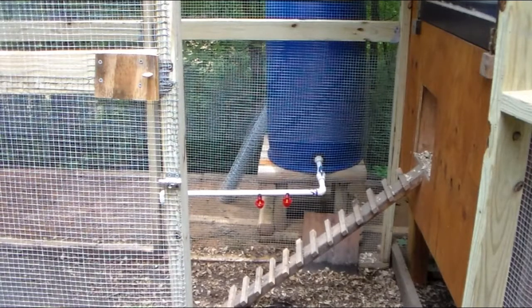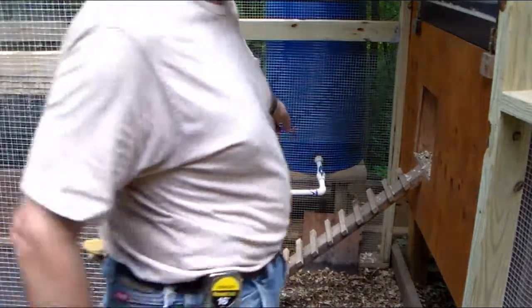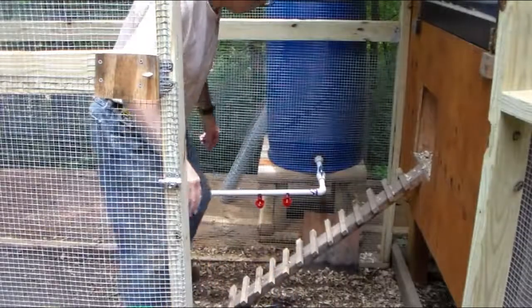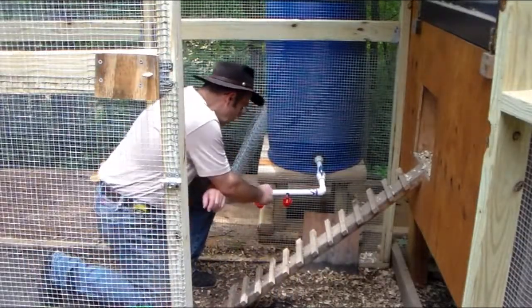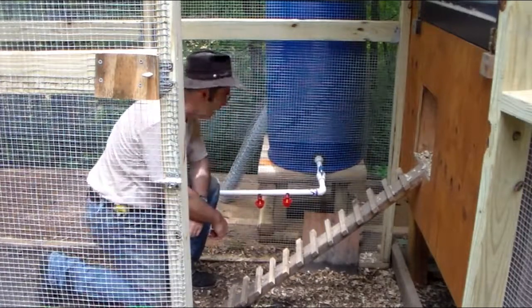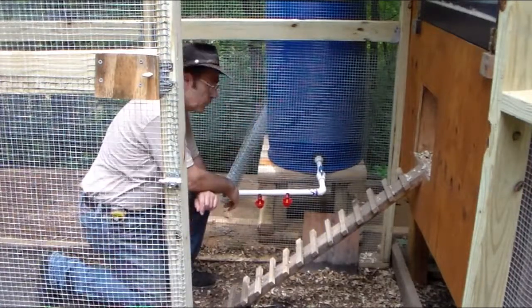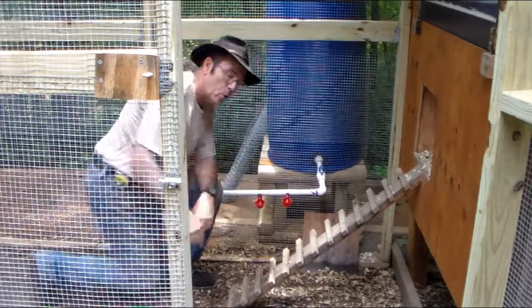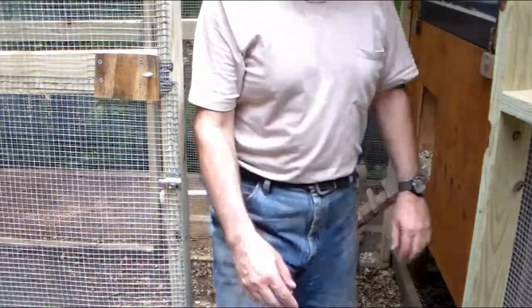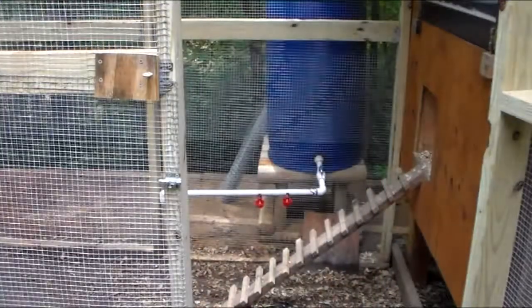What you see in front of you now is a watering system for my chickens. Those two little red cup things here — these are the actual waterers. I'll get you a close-up of those in a minute. I got those from Tractor Supply. I got a standard blue 55-gallon drum and some three-quarter inch plumbing. I'll show you how all that's put together in a minute.